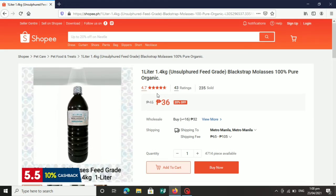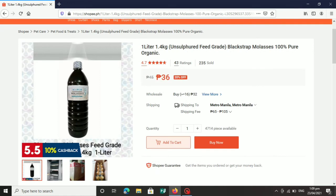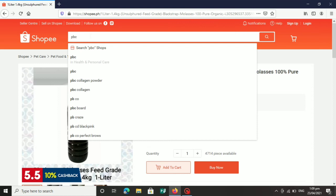Kung nahihirapan ka, dito ka na lang bumili sa Shopee para mas mapabilis yun at hindi ka na mahirapan sa paghahanap. Dahil yan din ang experience ko — mahirap, lalo na kapag nagsisimula ka pa lang, mahirap talaga ang maghanap ng mga materials. Kung sino-sino lang ang pinagtatanungan natin, pero yung napagtanungan pa natin ay madamot pa siyang mag-share ng kanyang mga materials. So mawawalan ka ng pag-asa. Kaya ginawa ko itong video para din sa mga gustong mag-mushroom, makatry din sila at hindi sila mahirapan.